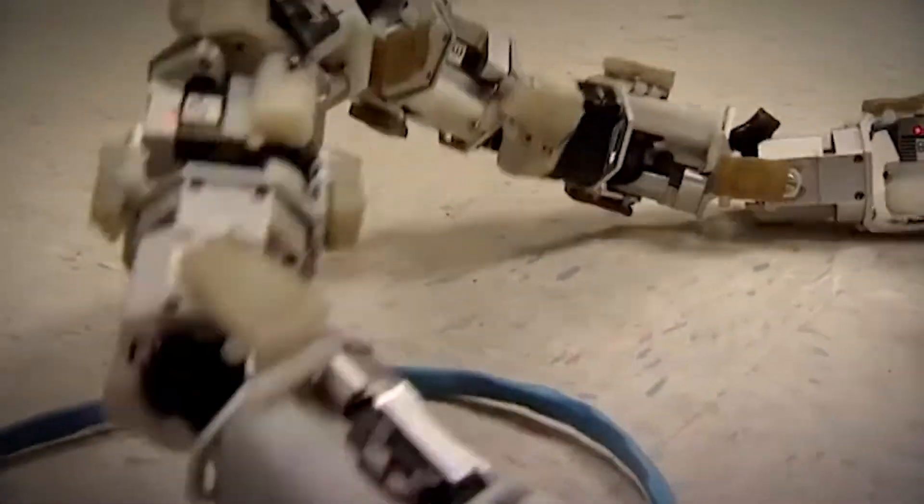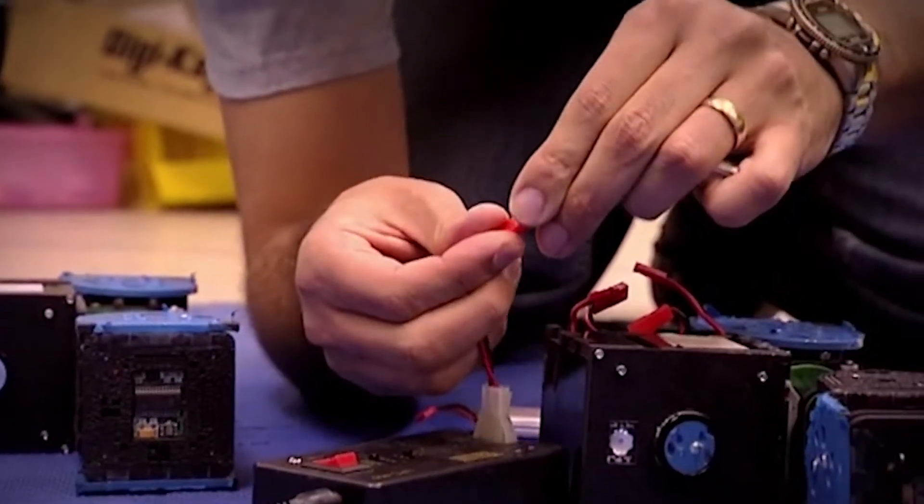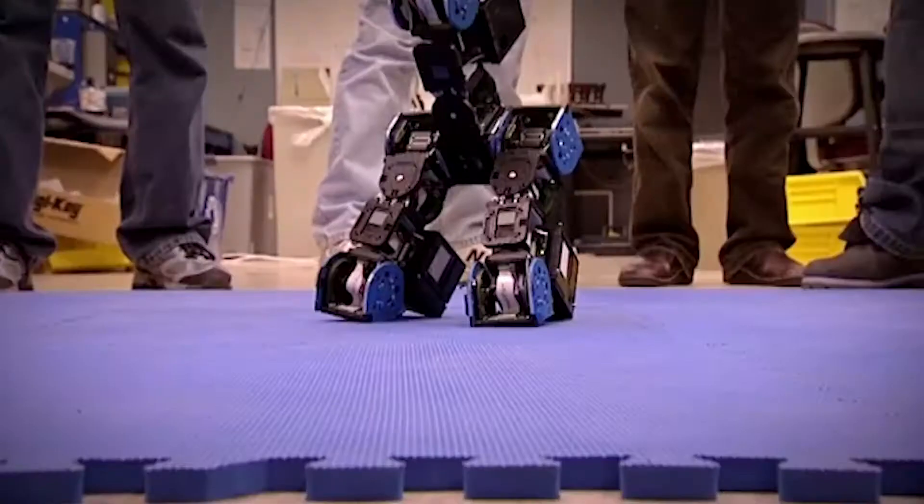Frostbite is a brilliantly clever modular robot, but 300 miles away at Pennsylvania University, the robotics team there have taken the concept one huge step further, creating a robot that can build itself. And to demonstrate this, they actually asked me to break their creation.